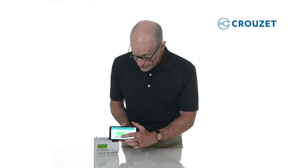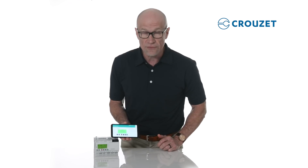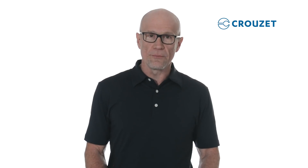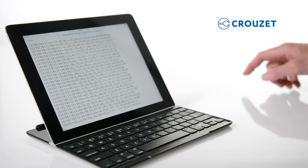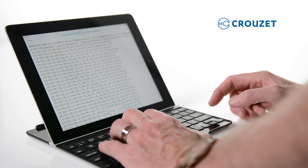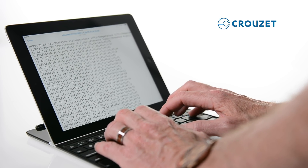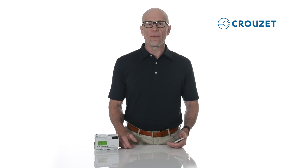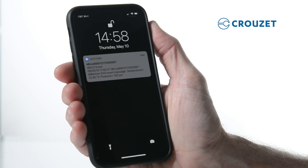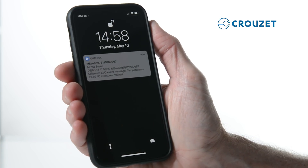The virtual display effectively eliminates the need for a costly HMI. Through whichever communication method you choose, you can also monitor your application remotely on a computer or mobile device by receiving periodic data logs of key operating parameters by email or directly to an FTP server. It's super easy to program regular email notifications for only selected events, to receive regular status updates, or urgent alarm notifications.